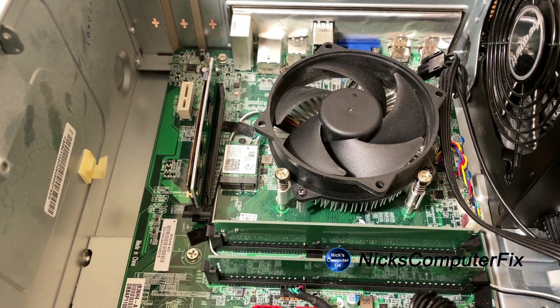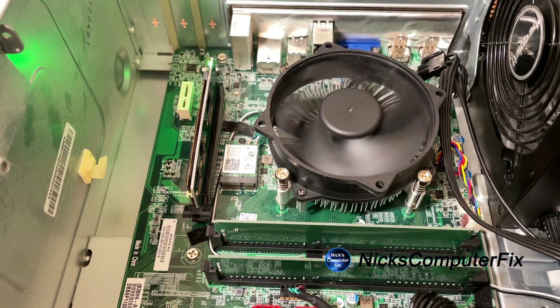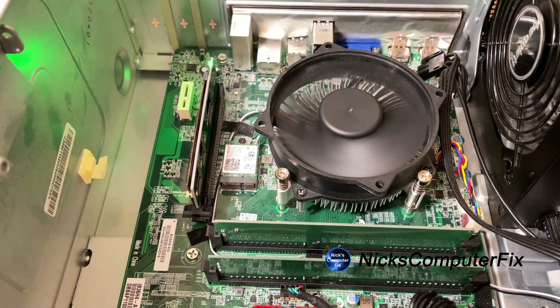Now that it's in place, I'll go ahead and press the power button on the desktop computer and power it up. The CPU fan and the power supply fan are both spinning, and we have a green light blinking on the PCI Express adapter card — that's a good sign. That means the motherboard is recognizing the adapter card and hopefully the SSD as well.